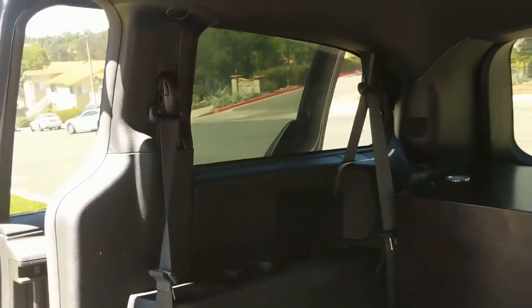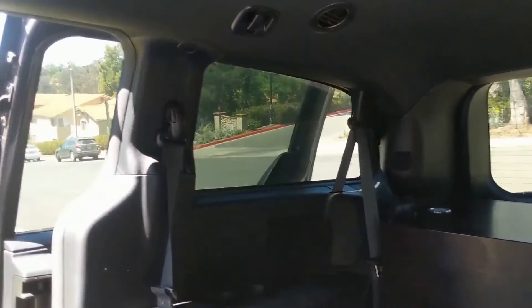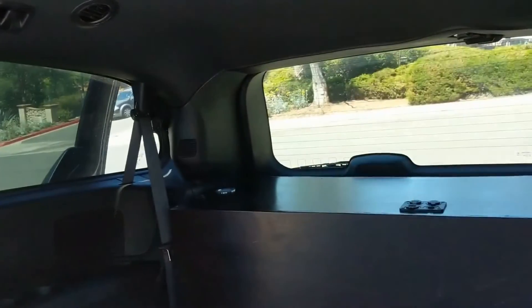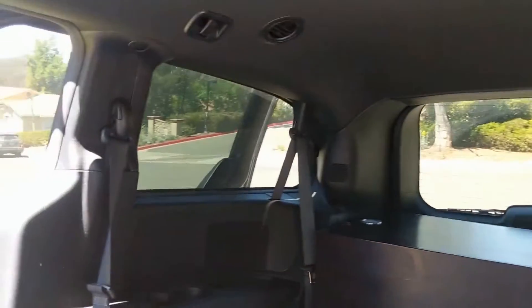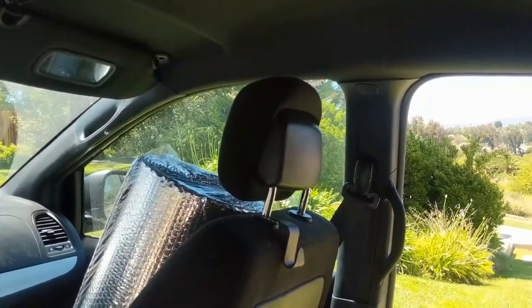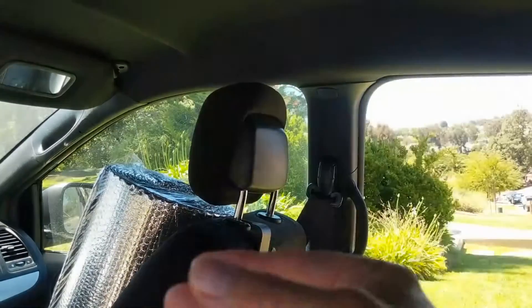We're going camping this weekend for Father's Day. I have to prepare the Reflectix — I basically just have to cut it to match the window shape and push it in as a compression fit. I may bring some tape because the back window might want to droop. I'm told they fit nicely if pressed in good, so we'll see if that's true.